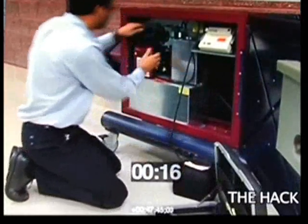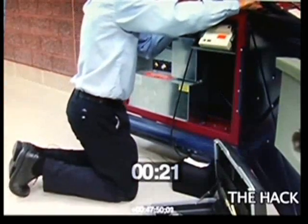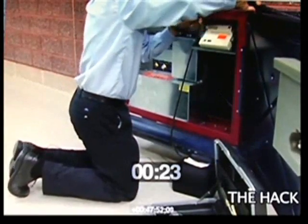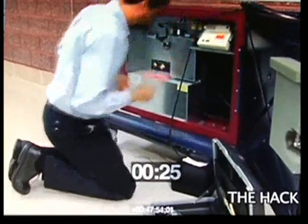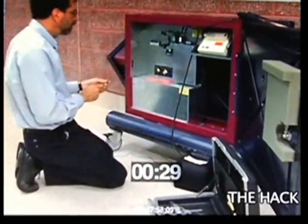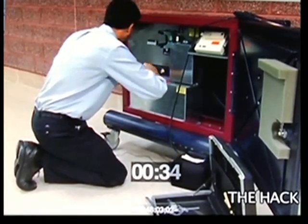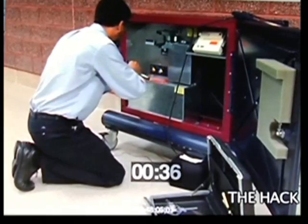Now I'm going to unhook the operator panel just to get it out of the way. Then I'm going to unscrew this sheet metal panel which covers up the computer circuit board containing the computer and the ROM chips that hold the computer program.